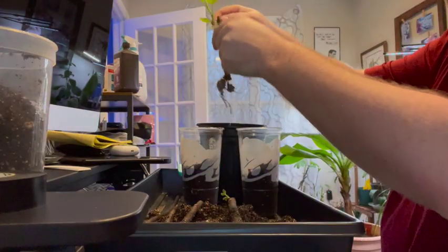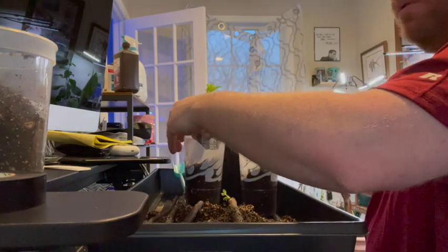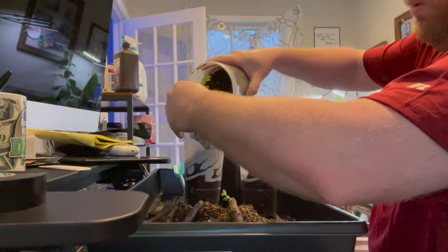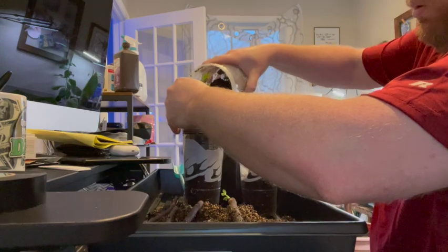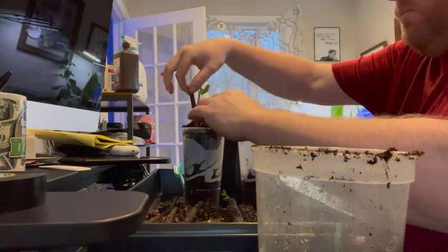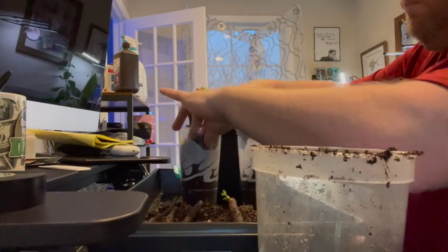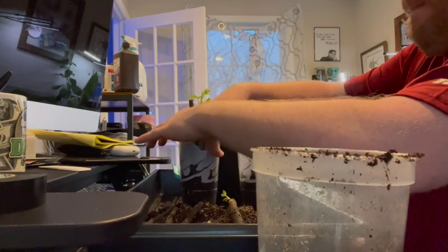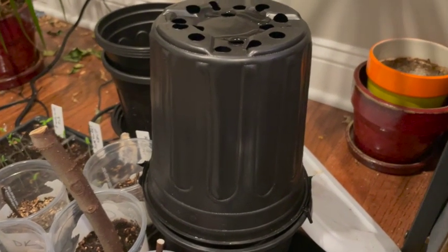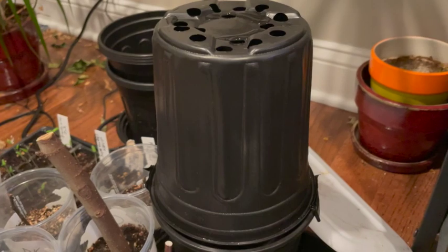I took the two cuttings that had both top growth and root growth, and I potted them up in my now-famous Taco Bell cups. I eat way too much Taco Bell — which you wouldn't believe if you looked at my figure, but surprisingly I do. I love those cups because they're tall and narrow and perfect for trees and rooting things with long roots. I'm tucking them in now, and I did put the remaining cuttings back in the container on the bottom heat to see if I can develop some more roots.